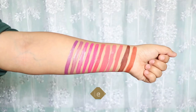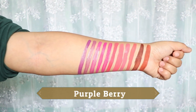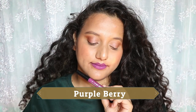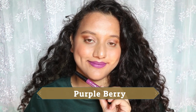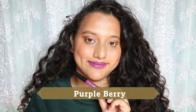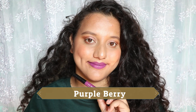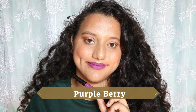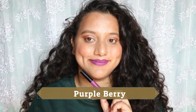Purple Berry is a purple shade without a gray undertone — it doesn't look ashy at all. It's not patchy and suits a lot of skin tones. If you're planning to pick a bright purple shade, you can definitely go for Purple Berry. I'll give another option from the range, but that one is slightly less opaque — about a 19 versus Purple Berry's 20.